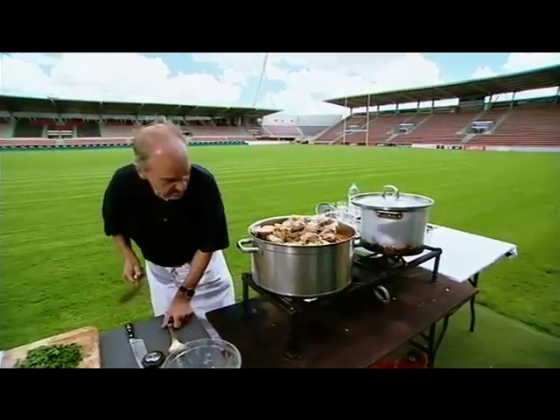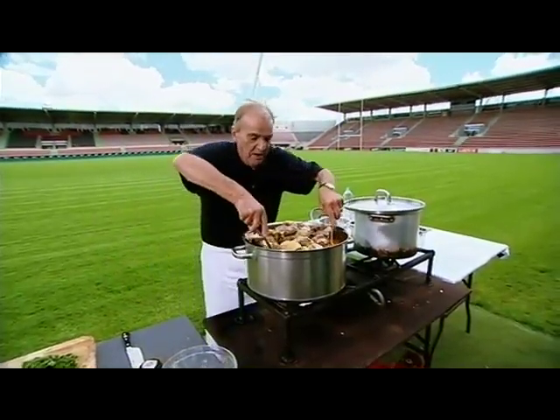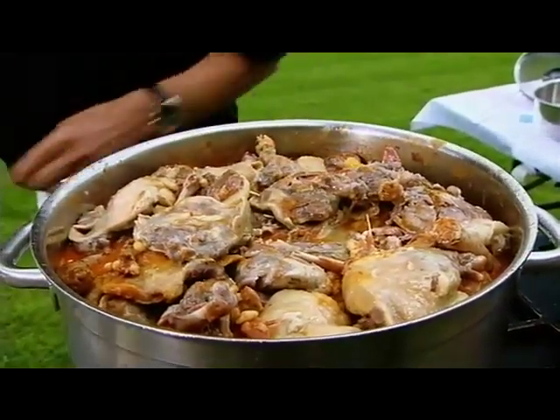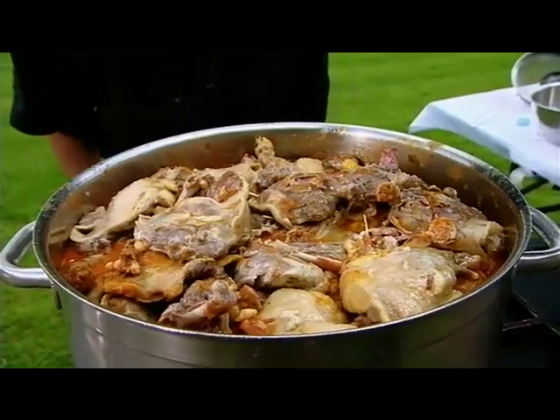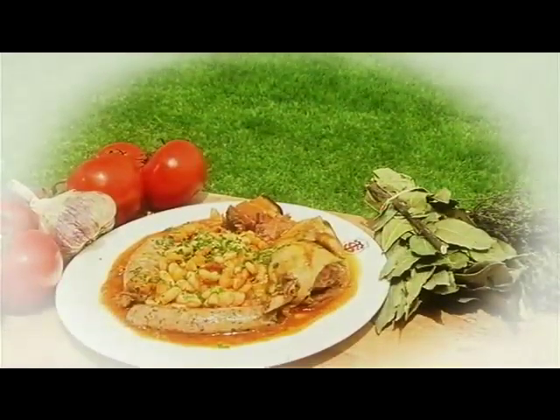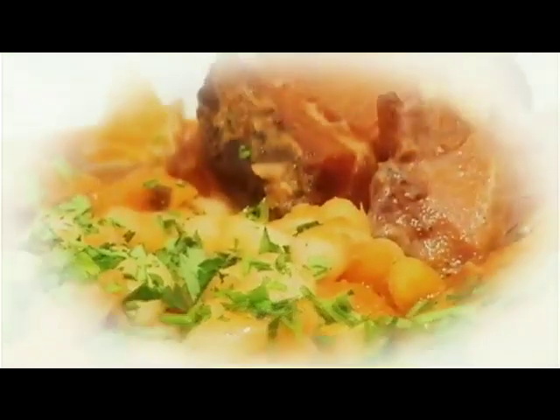Try and get those buried in. For all that to warm through and absorb all the flavors, we put the lid back on for about 20 minutes. Of course, you can get a full recipe for this classic French dish on our website.